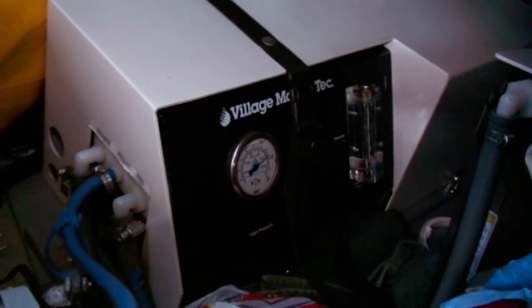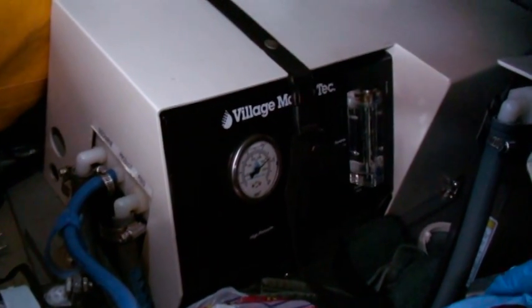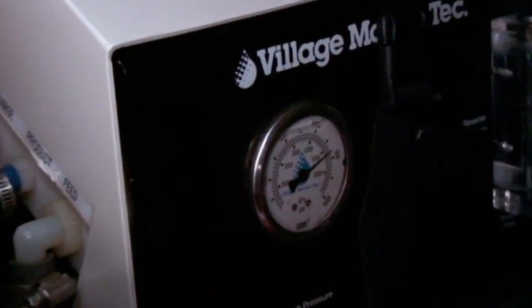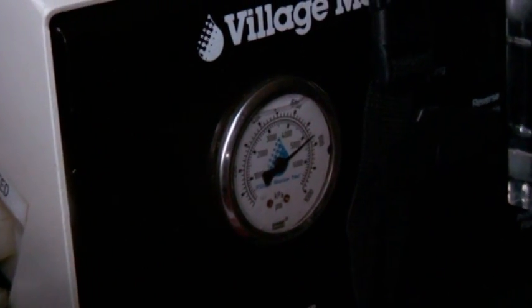This is the sound of the normal RO unit working. I'll let it come up to its normal level inside our aft cabin as it runs. It normally runs at about 800 PSI.